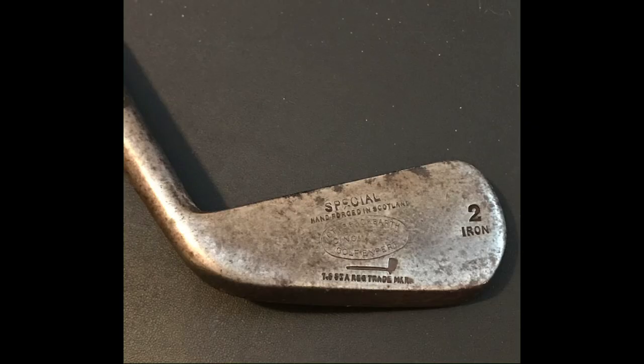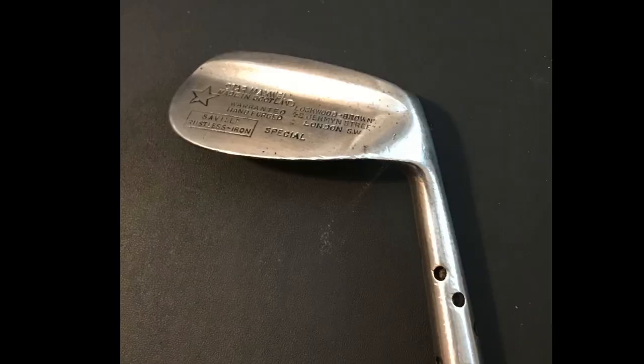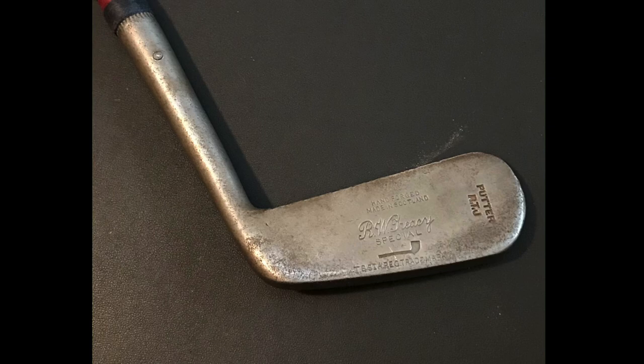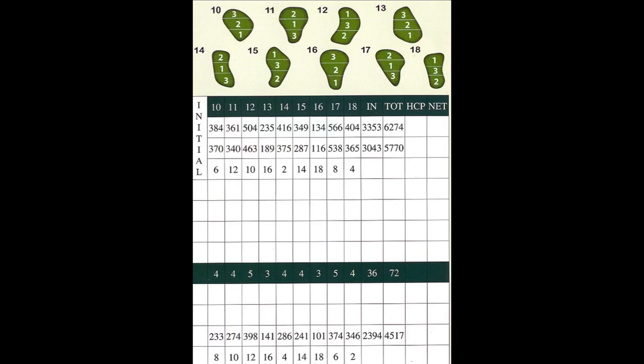I'm using my primary hickory set for this round, which includes two replica woods from Louisville Golf, five authentic irons, and my trusty Tom Stewart RTJ putter. The ball I'm using is a custom Wilson Staff Zip with an antique mesh pattern. Here's a scorecard for the back nine.